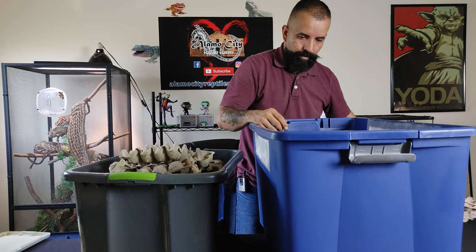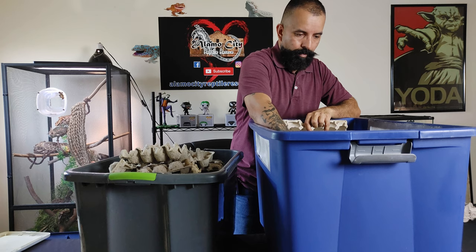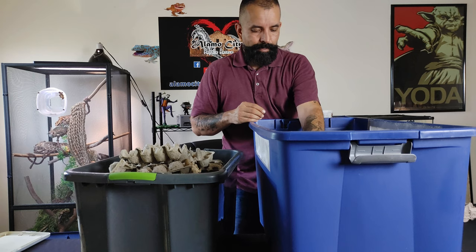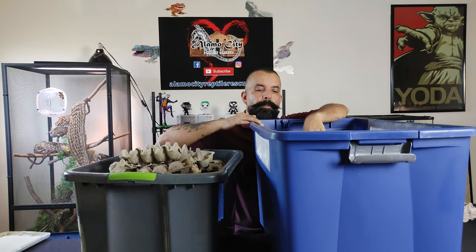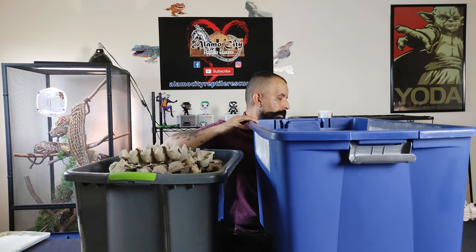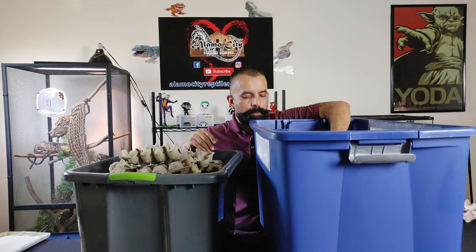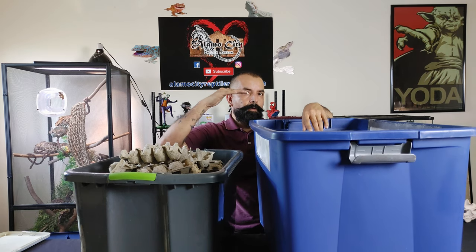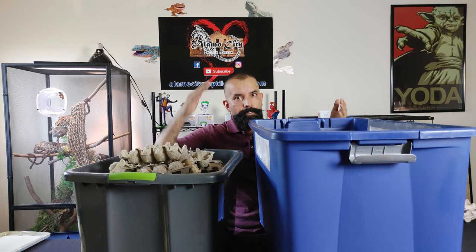You want to make sure that your egg crates are kind of in the middle of your tote and not too close to the edges, because if they're close to the edges the roaches will actually reach out to the edge and try to climb out. As long as you keep them happy they won't really try to escape. If you notice that the top of the egg crates are getting too close to the top of the tote, just trim your egg crates down or get a larger, higher tote.